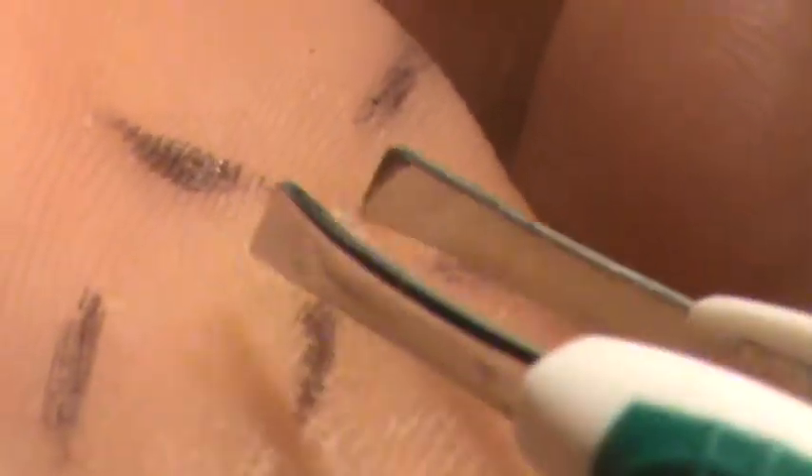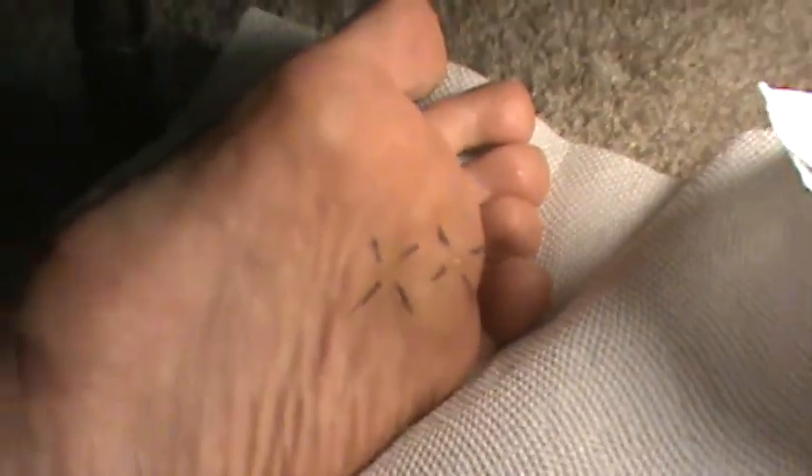The doctor says a lot of times there'll be a cauliflower appearance. You can see kind of a cauliflower appearance of this little ball of tissue, just kind of roughened up. Anyway, those are the two spots we're going to treat — they've been identified.